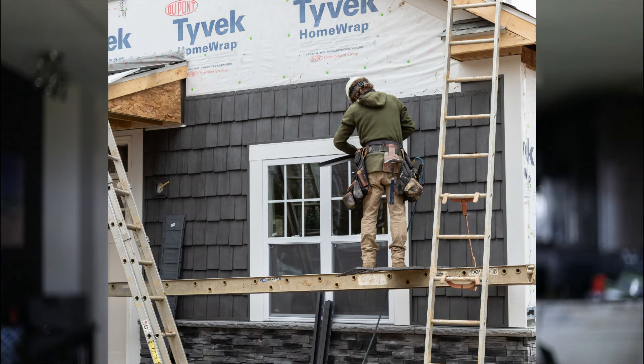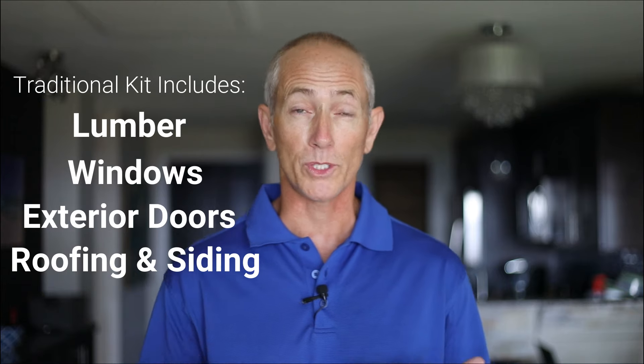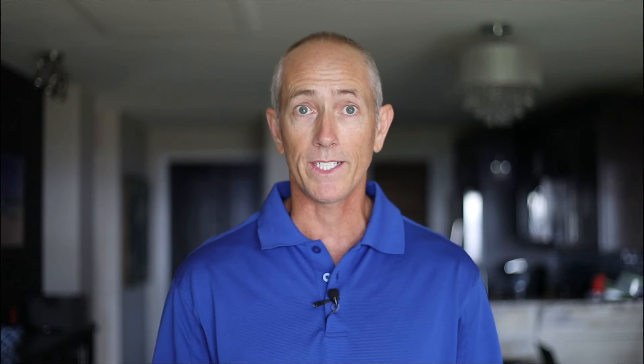The traditional kit home includes the materials for the shell of the home: the lumber, windows, doors, siding, and roofing. The lumber comes pre-cut and numbered, and the supplier gives you a written manual on how to put the pieces together. The idea is for you to supply your own labor to frame and build the shell of the home. This is a nice way to save money, if you have the time to actually do this.